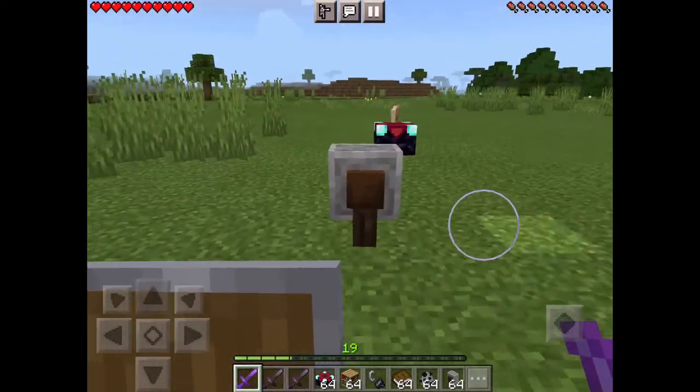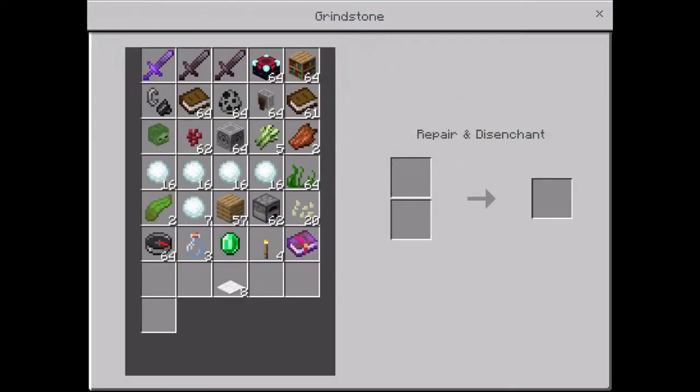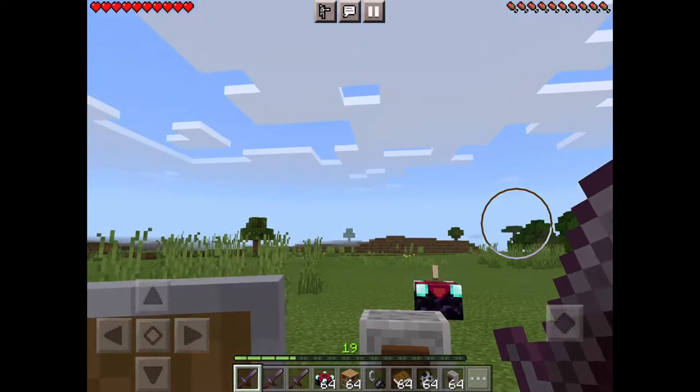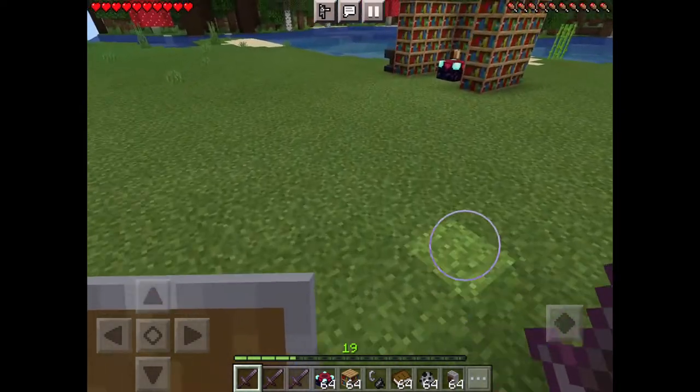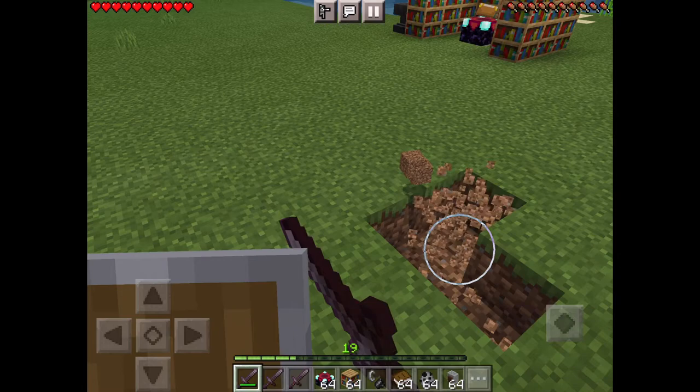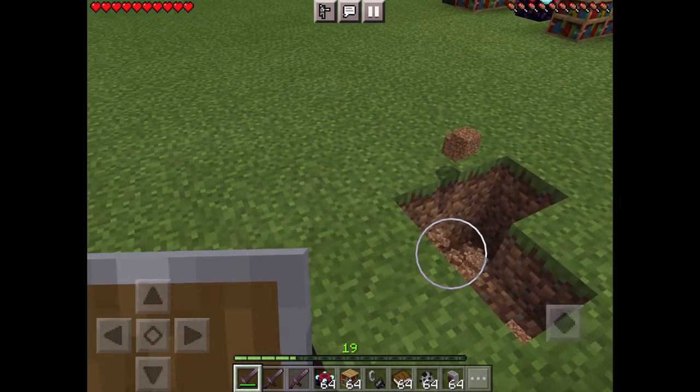Quick video on how to use a grindstone. You need an enchanted weapon or armor, and you can disenchant it — or you can repair a weapon.